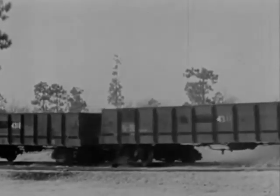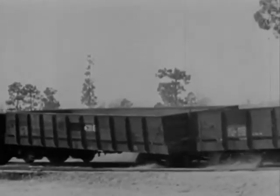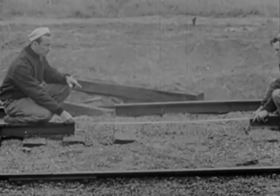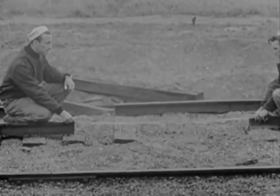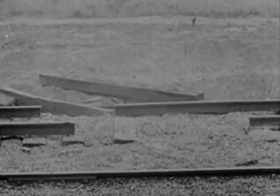That makes six runs, six upsets, and six theories disproved. We'll try it once more, with 60 inches of rail out of one track and 30 out of the other. The centers of the gaps will be offset by 30 inches. That's a lot of track to blow out, but obviously it can't be wrecked unless—